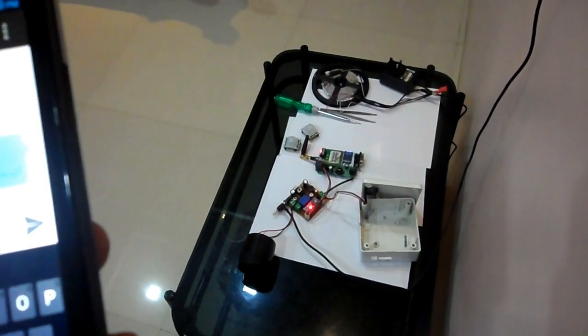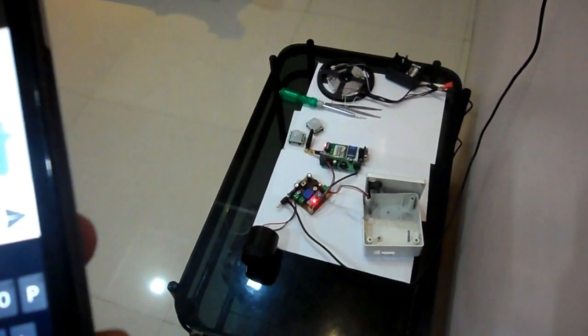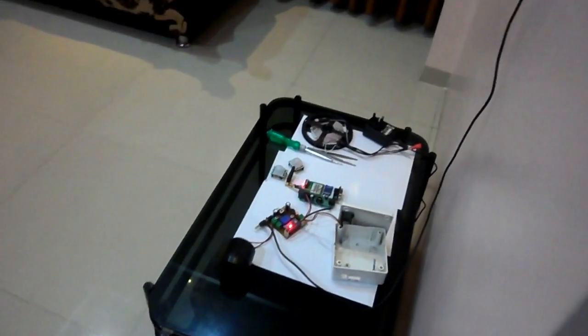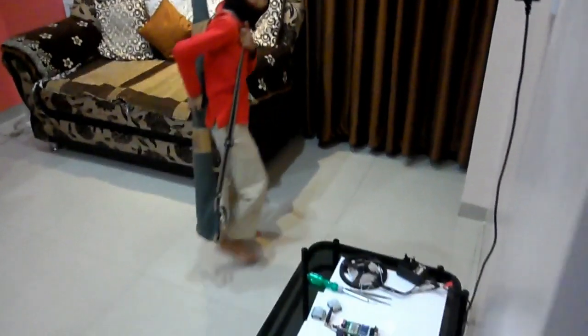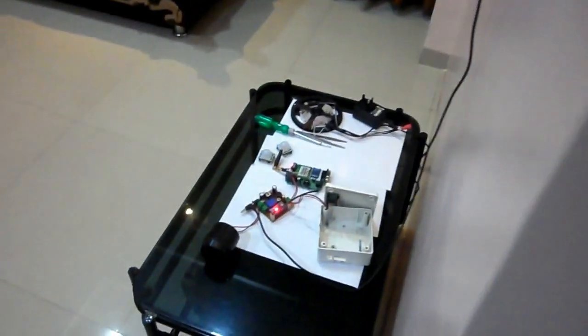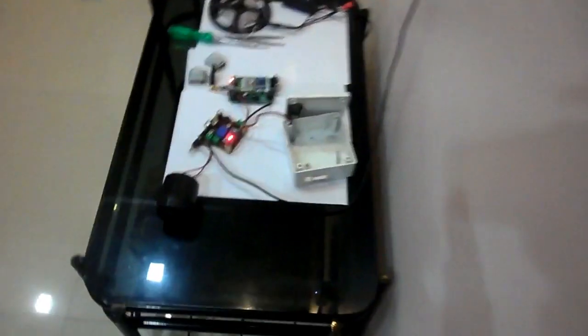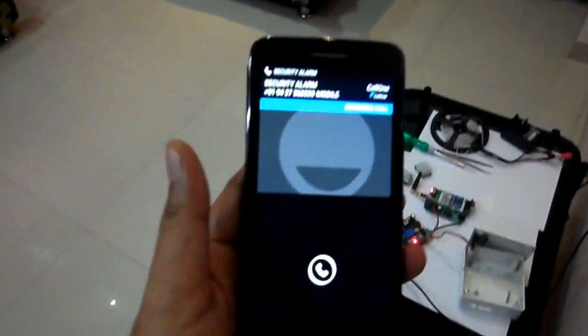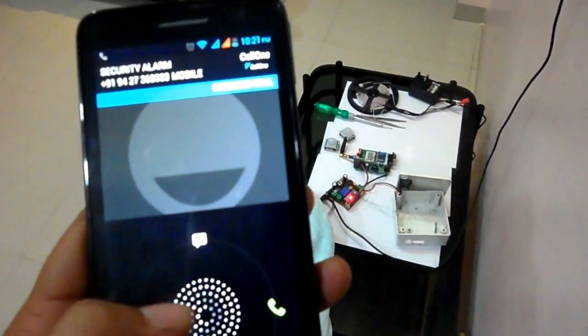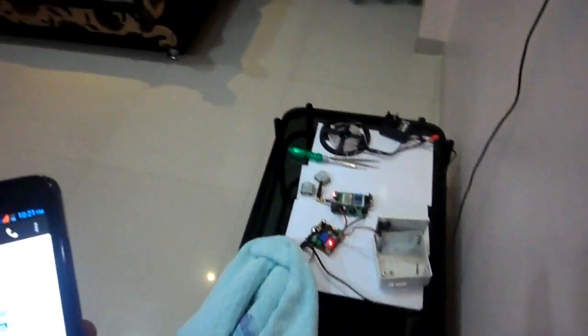It gives a single beep to indicate that the alarm system is activated. Now if anybody comes in front of this PIR sensor and any threat is detected, it will start working. It will send an SMS to indicate the threatening condition, and it will keep working for 5 minutes.